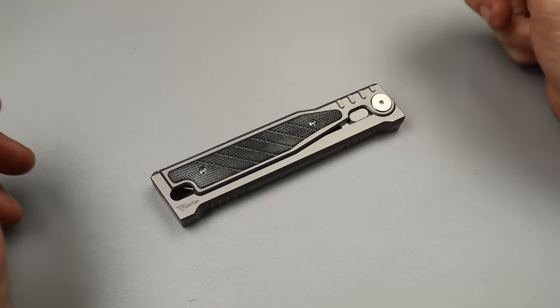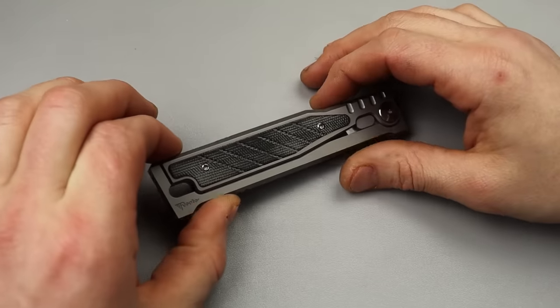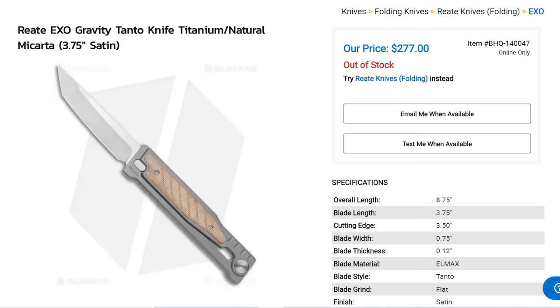Bang! Neves Knives. I'm Jared and today we are checking out a real gravity knife.